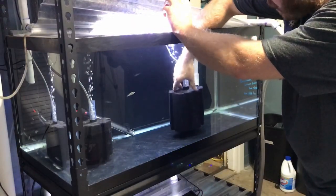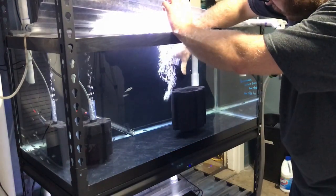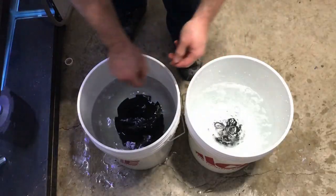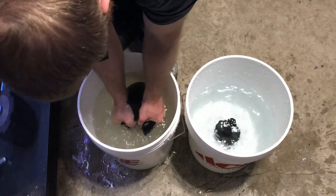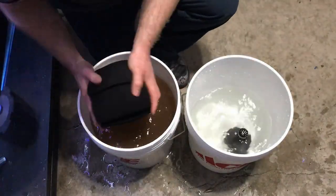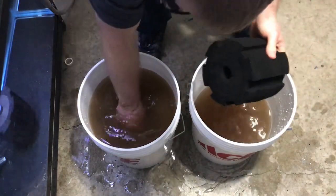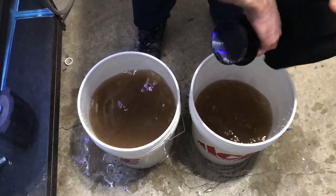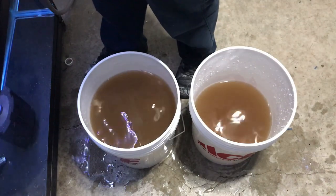The first tank I'm gonna start with is gonna be the Lepturus green tank since it's easiest to get to. Get it in here and just start squeezing away. Let's start off by squeezing the first sponges. Alright, this goes back on here, back into the tank we go.